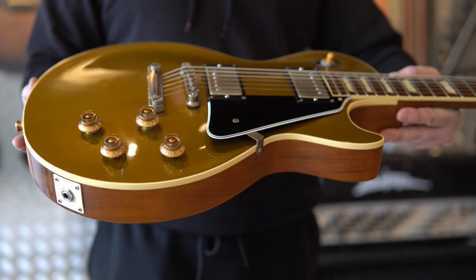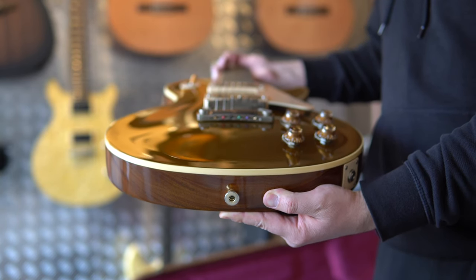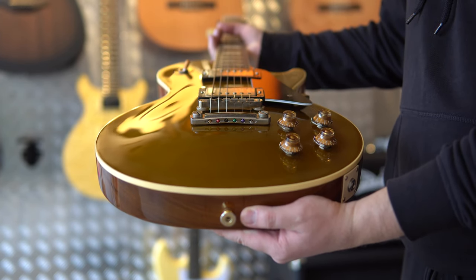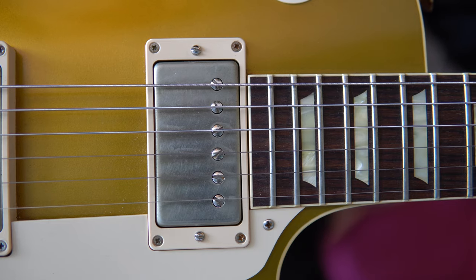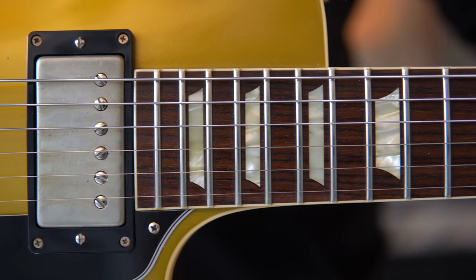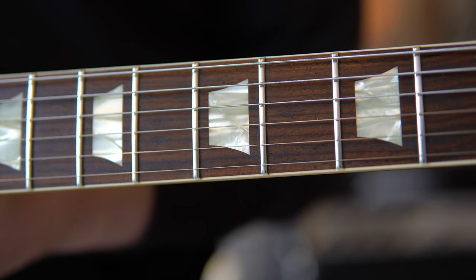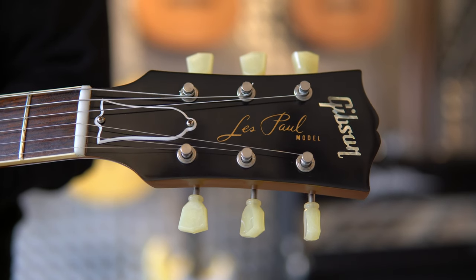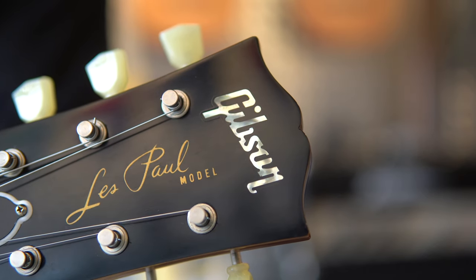Staying true to form, the 2013 models also include the 50s neck profile which is chunky and substantial, rounded off. The custom buckers were apparently new back in 2013 and 14. At the direction of legendary Gibson president Ted McCarty, Gibson engineer Seth Lover began working on a pickup with hum-cancelling capabilities sometime in 1954, applying for a US design patent — hence the name 'patent applied for' or PAF — on June 22, 1955. By early 1957 the standard double-coil version of the humbucker pickup had begun to appear on Gibson ES-175, ES-350T, and eventually on the Les Paul gold tops of the same year.